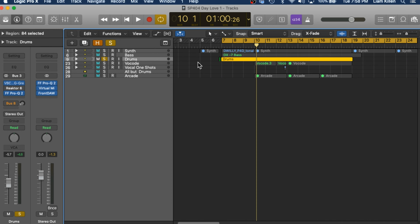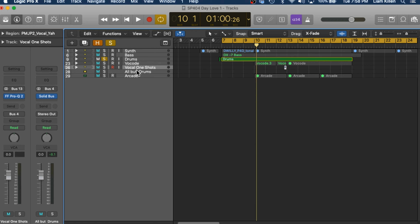So this is the track here that we're going to be working on. It doesn't have an official title yet, unfortunately. It has Synth, Bass, Drums, Vocode, and Vocal One-Shots.